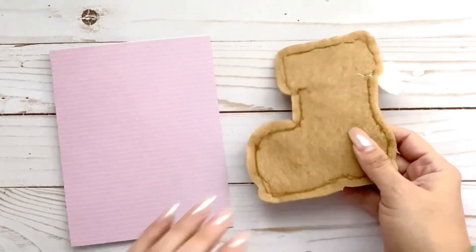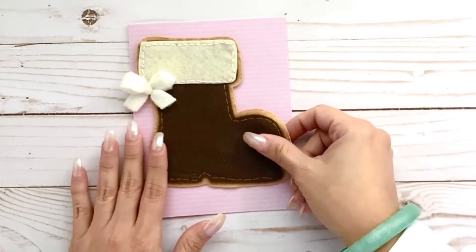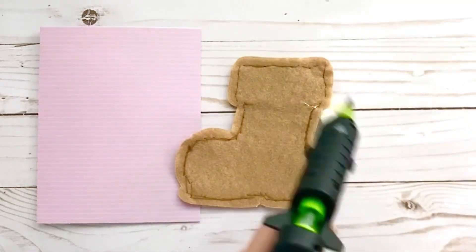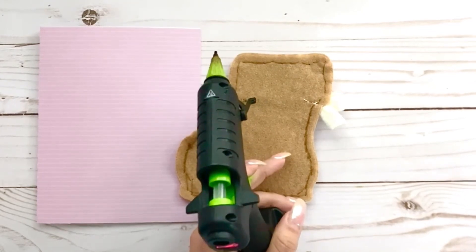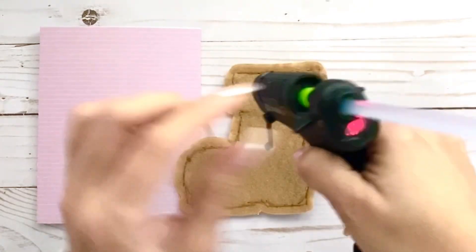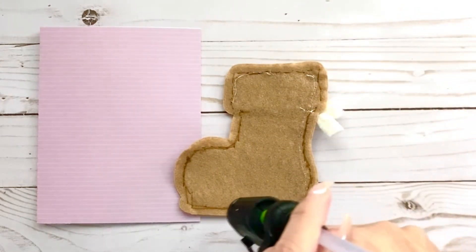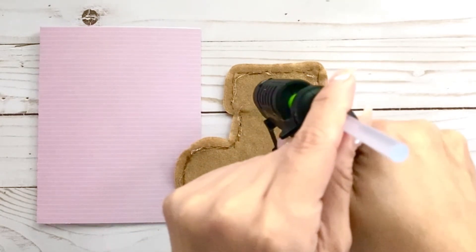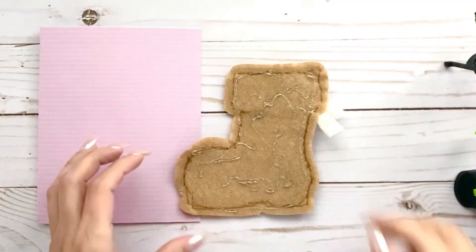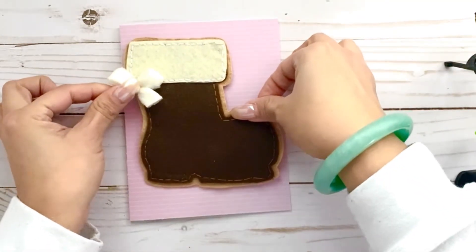I'm going to stick this on with hot glue — I want it nice and sturdy. I should put another glue stick in here, I didn't realize I was running low. Let's fill this up with glue so it's nice and stuck. You could also use liquid glue, but I want the instant gratification of it sticking on immediately, so a generous amount — and quickly because it does dry fast.